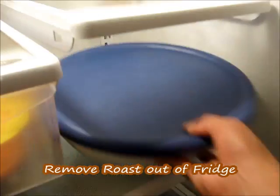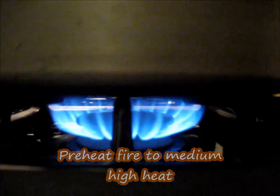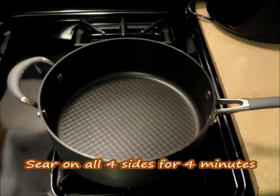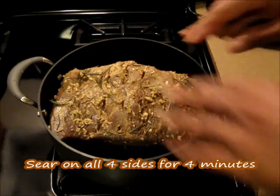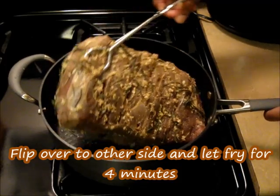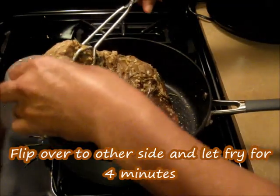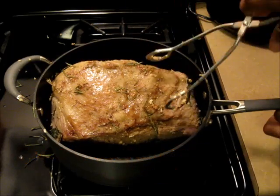Now we're going to go ahead and take our roast out of the refrigerator. We're going to preheat our fire to medium-high heat. In a large pan, we're going to sear our roast — add it right into the pan and let it sear on all four sides for four minutes each side. It's been about four minutes — go ahead and flip it over to the other side.